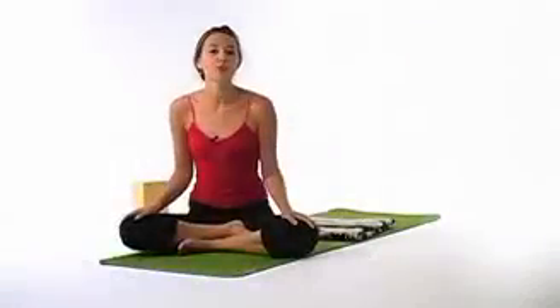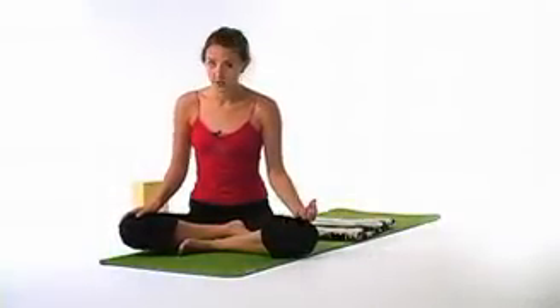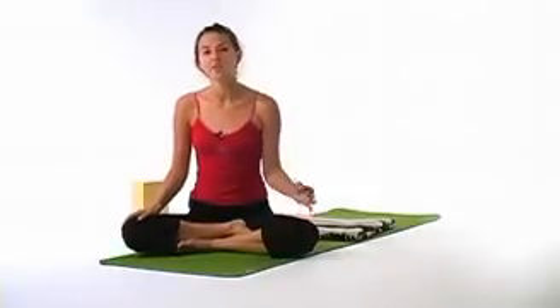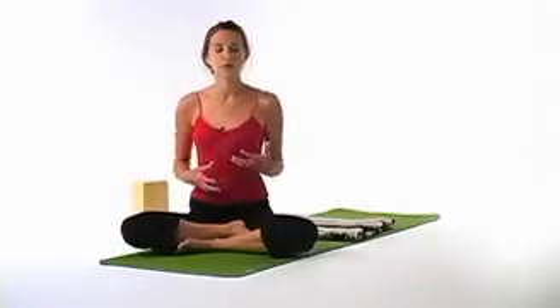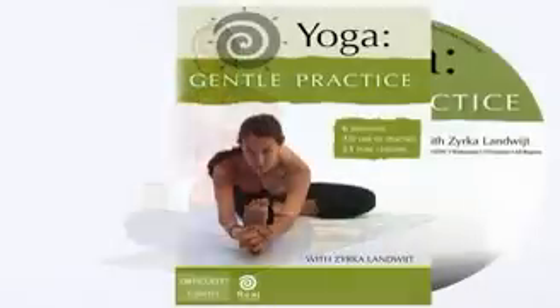Some contraindications of this pose would be if you have a headache, and if you're menstruating then you won't want to practice any inversions. It's also really important to have the assistance of an instructor at some point just to really guide you through this pose. It's a very intense pose, and there are a lot of benefits to the inversion, so it is a pose you will want to practice frequently. Make sure that you have all of the information you need.